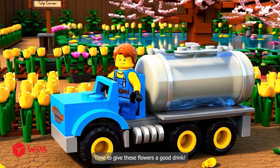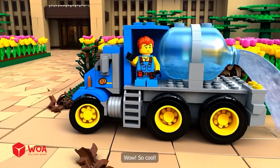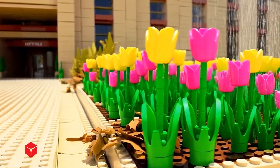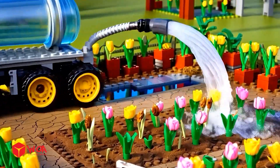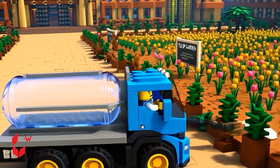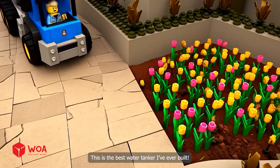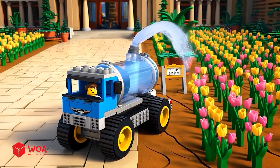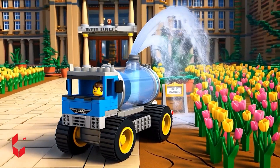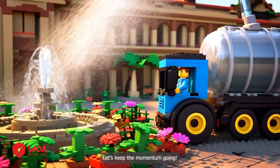Time to give these flowers a good drink. Let's make it rain! Wow, so cool! Oh yeah! Whoa, that's strong! This is the best water tanker I've ever built. Heading over to flower bed number two now. Let's keep the momentum going - woohoo!